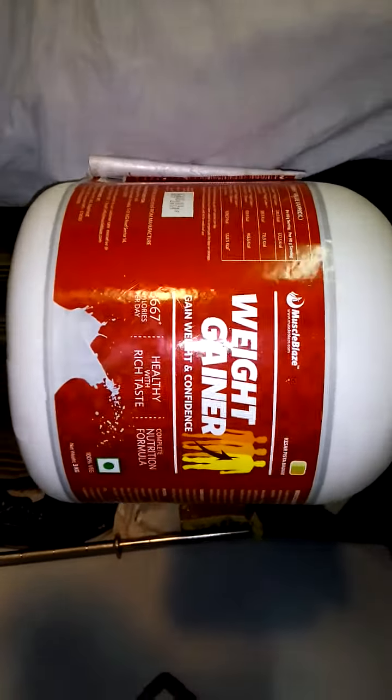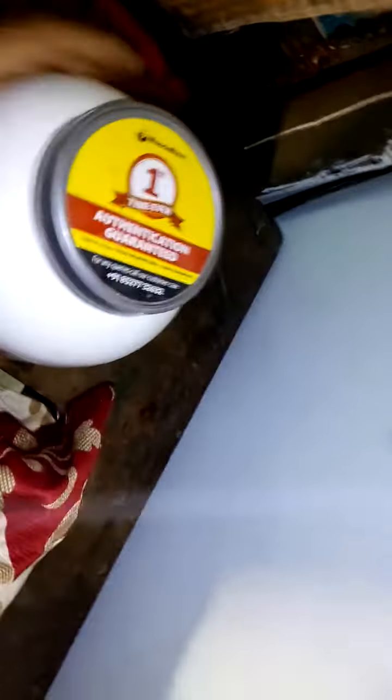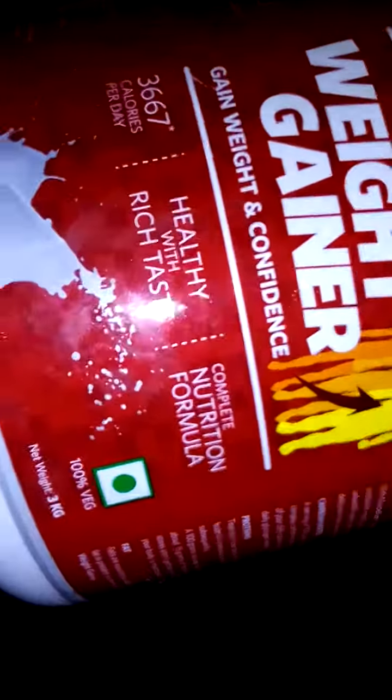Here we have weight gainer. Today we are going to show how to mix weight gainer. This provides 2667 calories per day — a healthy, tasty, rich nutrition formula, hundred percent vegetarian. Net weight is 3 kg.